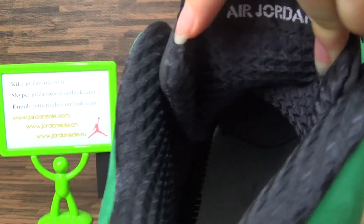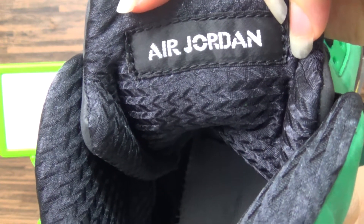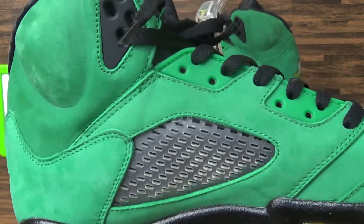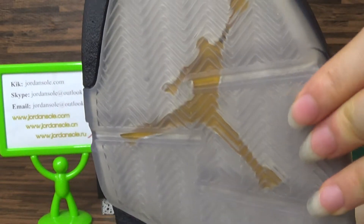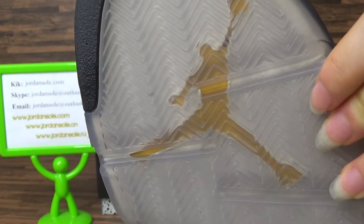And check the lace tag — come back. Air Jordan. Check the lace size. And check the bottom. Check the Air Jordan branding. And check the logo.